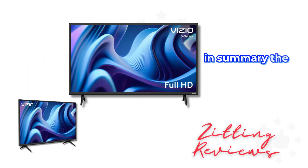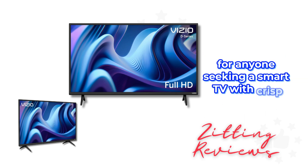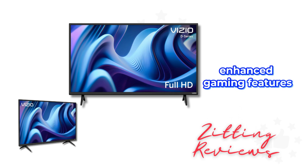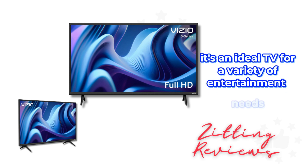In summary, the Vizio 40-inch D-Series is a great choice for anyone seeking a smart TV with crisp 1080p resolution, enhanced gaming features, and easy streaming access. It's an ideal TV for a variety of entertainment needs.